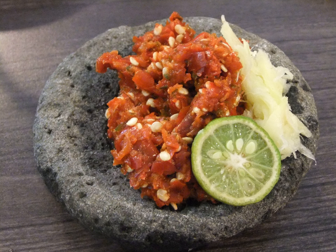Sambal is an Indonesian loan word of Javanese origin. It is native to the cuisines of Indonesia, Malaysia, Sri Lanka, Brunei and Singapore. It has also spread through overseas Indonesian populations to the Netherlands and Suriname.